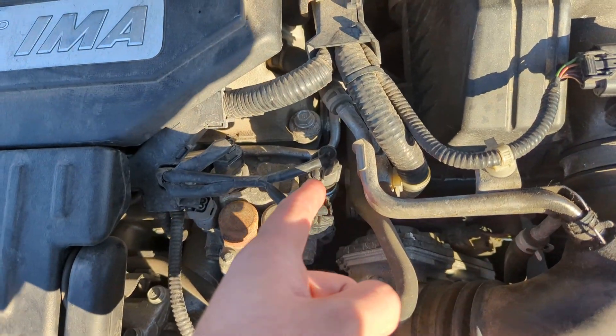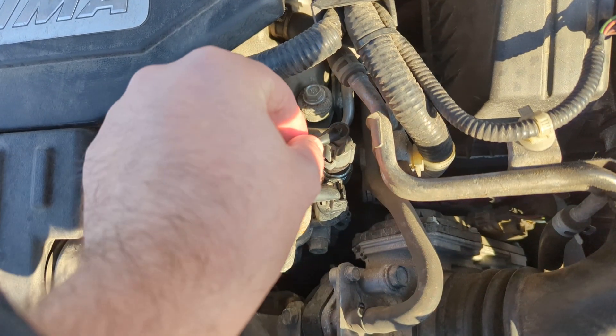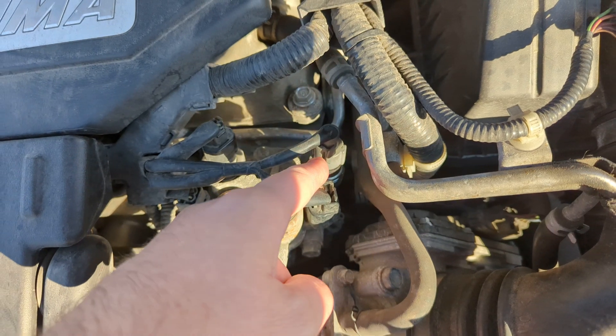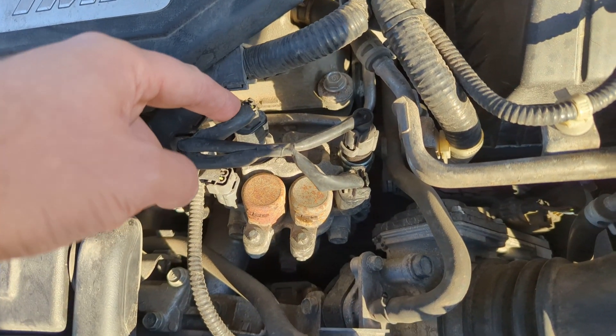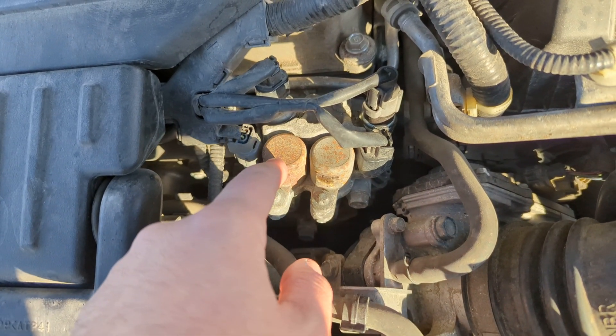It's literally right here. If you're getting your B rocker arm sensor and it's not working, it's this right here. This is the A. These two are the same. This is the solenoid.